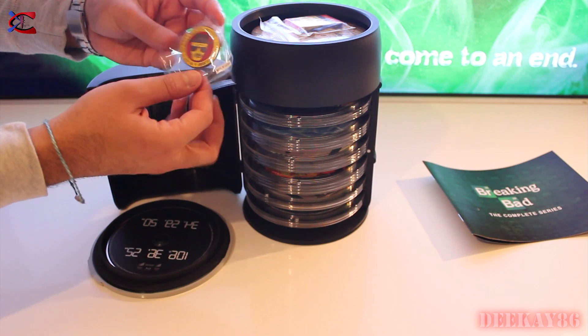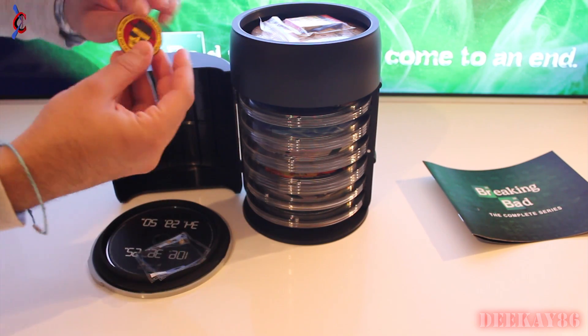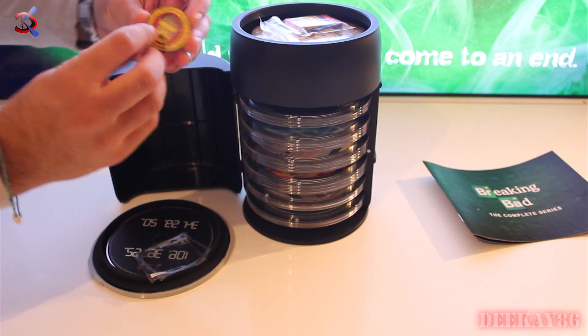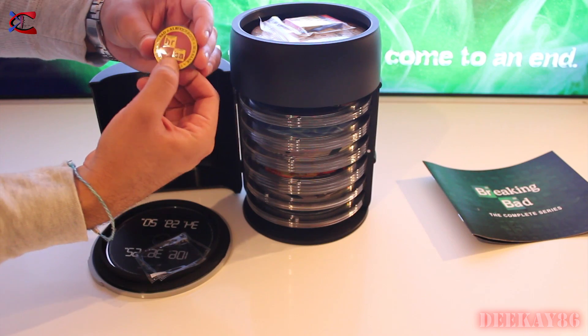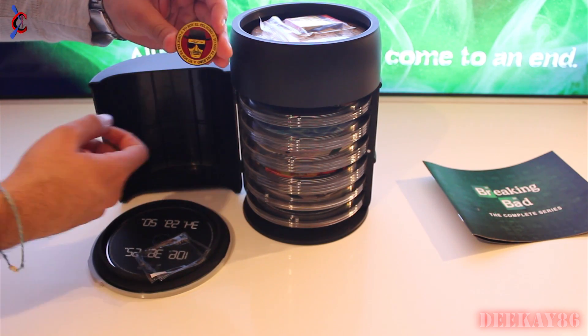I think this is the special coin. This is made of metal — that's pretty cool. It's got the Heisenberg face on it. Breaking Bad. Well, that's pretty cool.